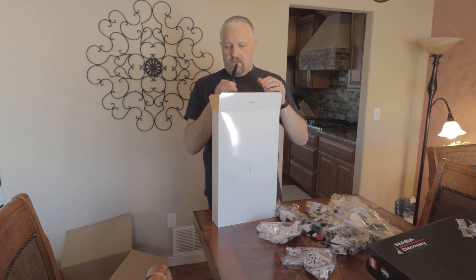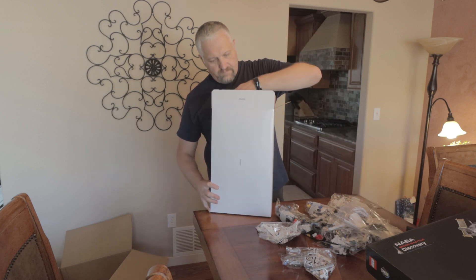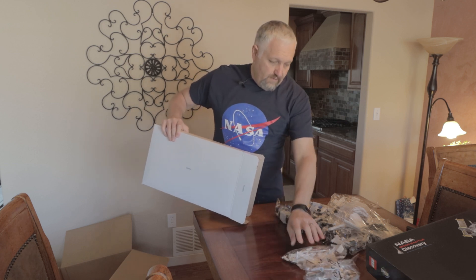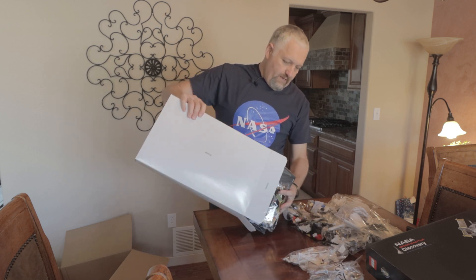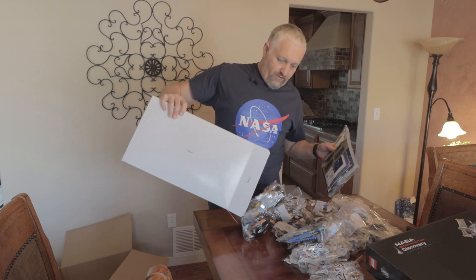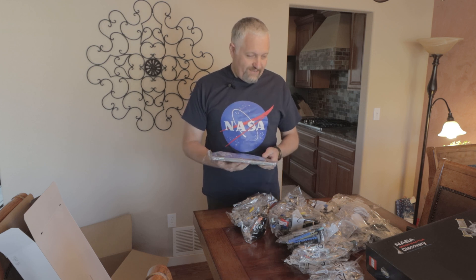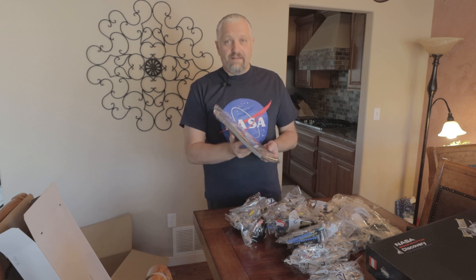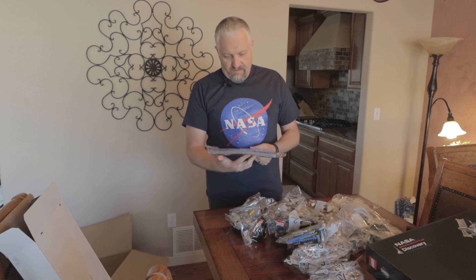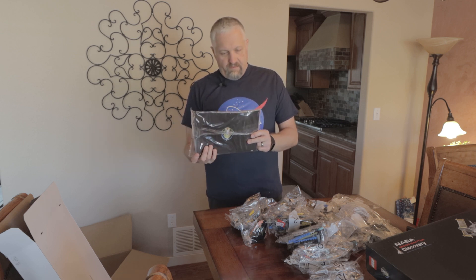Let's see. If anyone else is thinking about something like this and you're like me and you haven't touched a Lego in 40-plus years, you might want to think twice about it. There's a book and there seems to be a lot of stickers. Oh, it's got the Space Shuttle logo on it — cool, there you go.